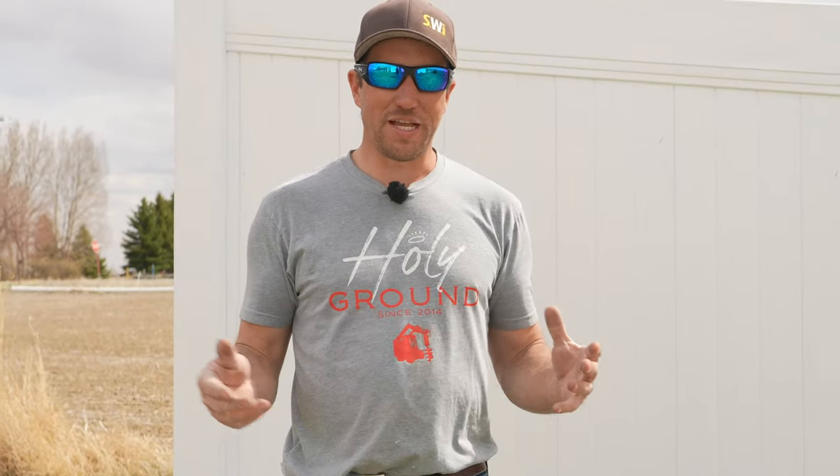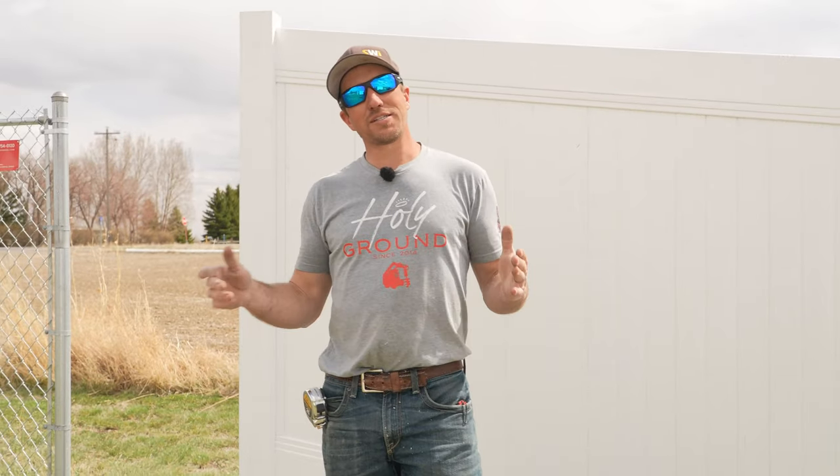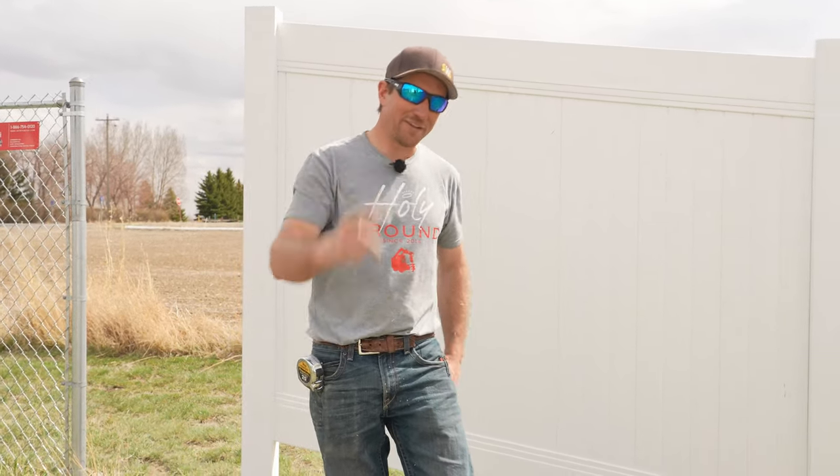If you want to watch a video on how we install a vinyl fence covering all the major steps, watch that video here. If you want to see the vinyl no-dig fence system, watch that video here. It's Dan with SWI — we are Wyoming's fence company, and we hope you have a good dang day.